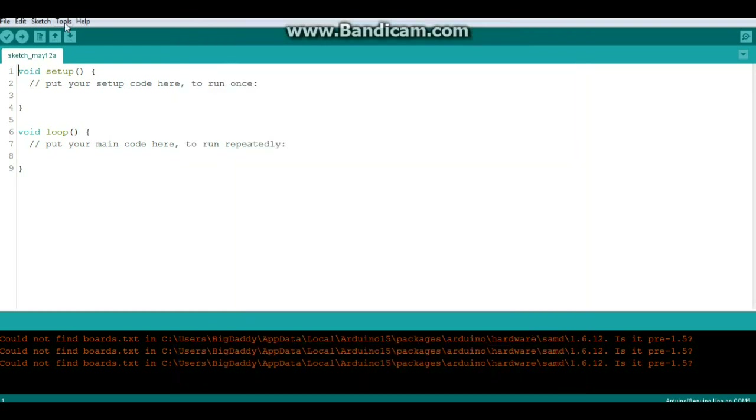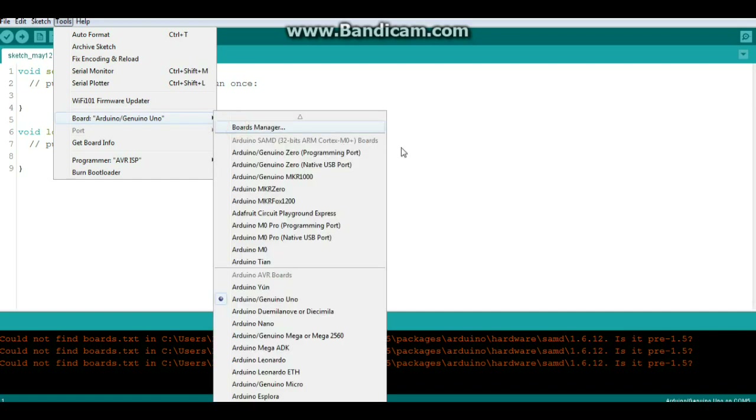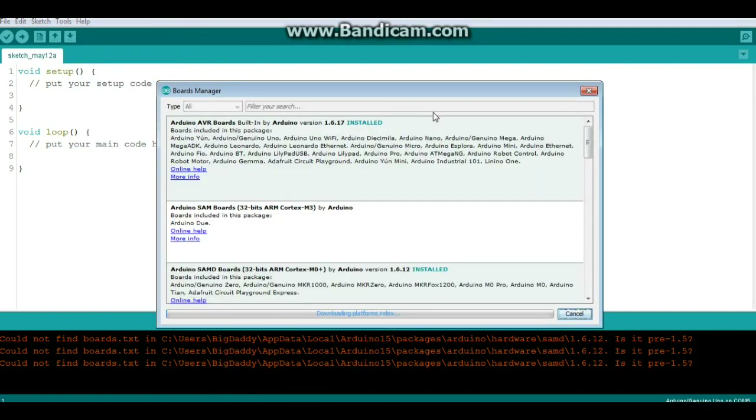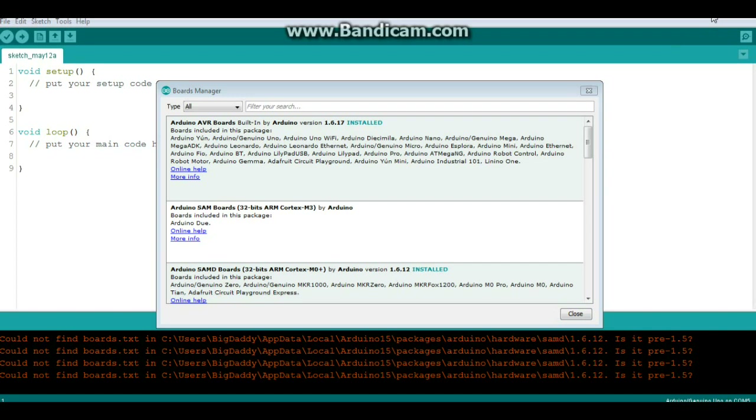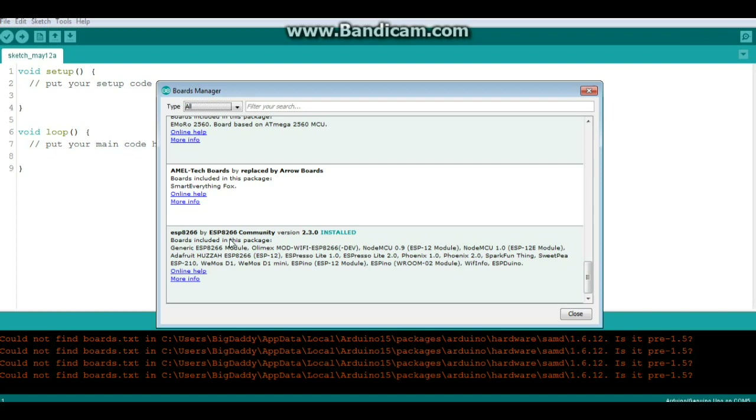Once that's done, come over to the Board Manager. Find the entry for ESP8266 by ESP8266 Community, click More Info, and install the latest version - in this case version 2.3.0.